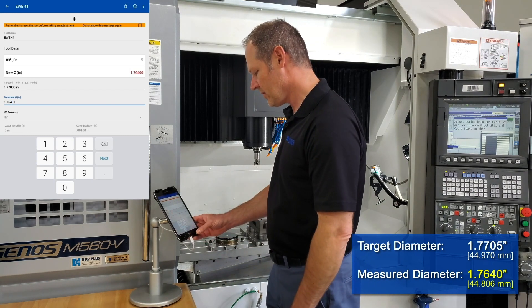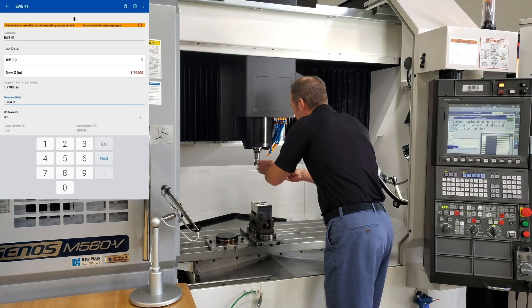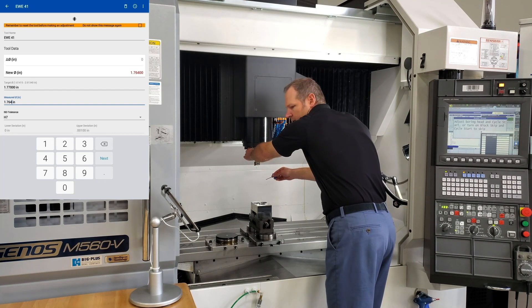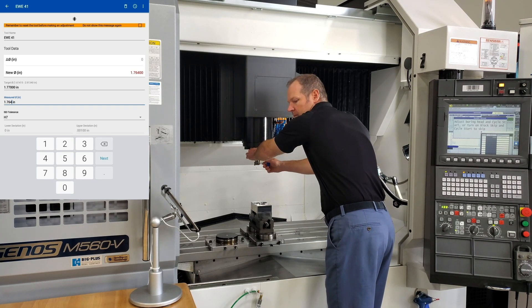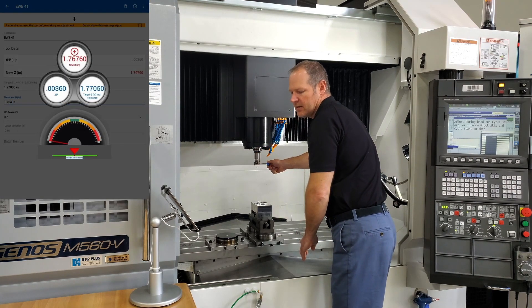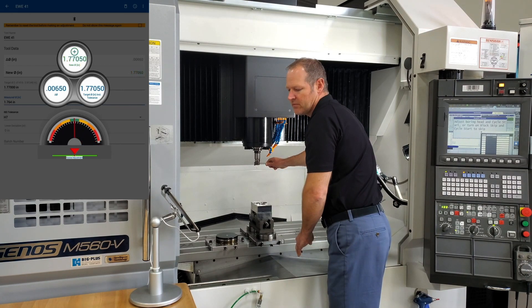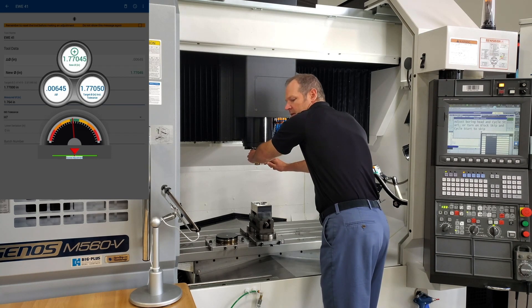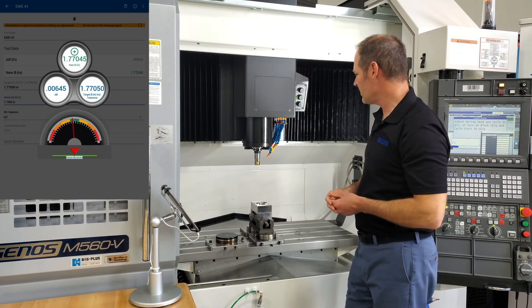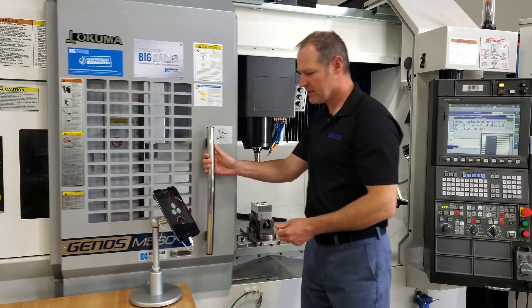Our H7 tolerance is already input, so now when we go to the head and make our adjustment, the display on the head is already zeroed. We unlock the screw on the back and turn the dial, and as we turn it, you can see the dial moving. Green is the center of our tolerance. When I lock it down, you'll see if there's a slight shift — and there was, of 50 millionths on the diameter — but it's still in the green, so we'll go ahead and take the next cut, cutting the same bore.